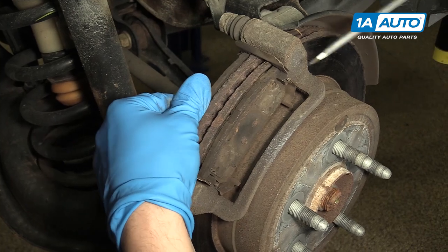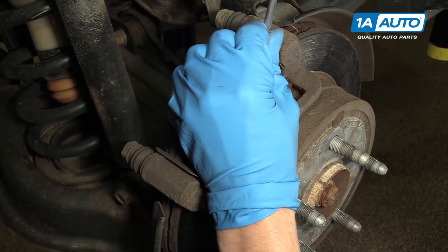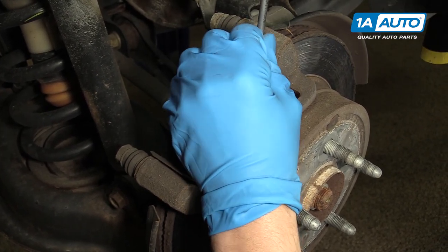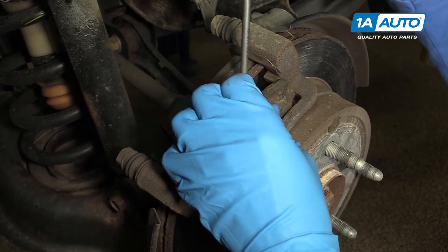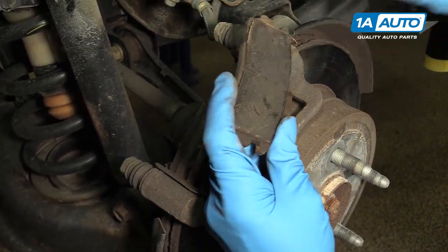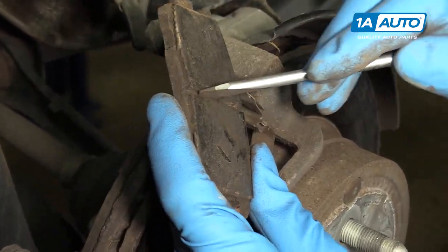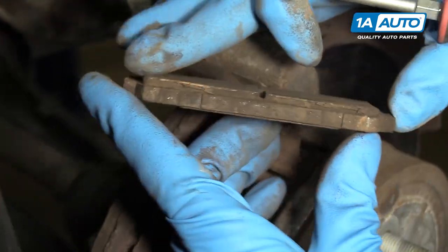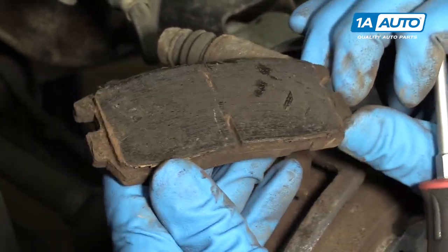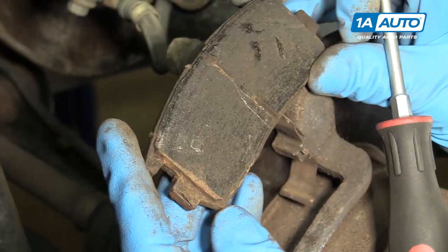These are your brake pads. These ones are actually worn out quite well, and they're also stuck in the caliper bracket, which is not ideal. You can see this is the brake pad and this is kind of the wear groove. Normally, this should be about two or three times this thickness — we'll be able to compare them when we get the new brake pads out. But this is approaching the end of its life.